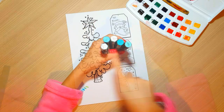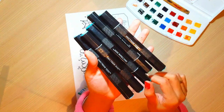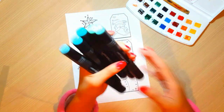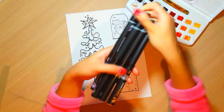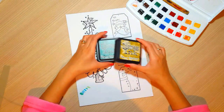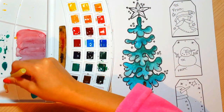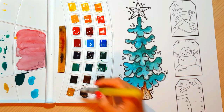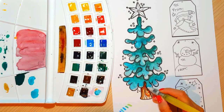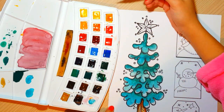Ahora vamos a hacer algo especial que me gusta muchísimo, que es pintar. Pueden pintar de varias maneras: con marcadores o rotuladores, hay muchísimos en el mercado. Yo tengo los Spectrum Noir y los Camelot. También se pueden pintar con tintas Distress o con acuarelas. Yo en este caso voy a usar acuarelas porque me gusta muchísimo. Es bastante fácil porque simplemente es con un poquitito de agua ir pintando todo el arbolito.